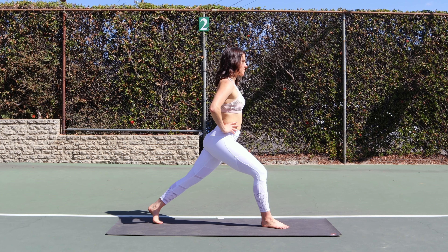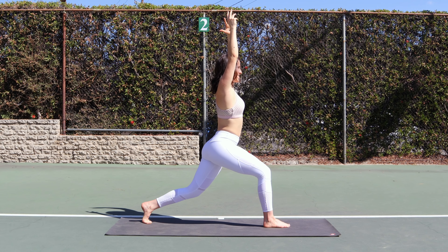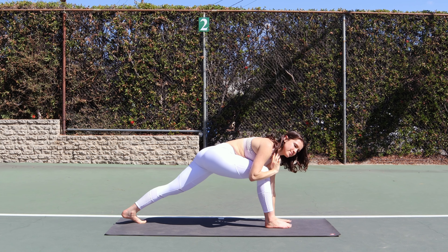Time for the other side — lunge your left leg back, hover your left knee, and begin to twist: 8, 7, 6, 5, 4, 3, 2, and 1. Hands up, lunge time: 9, 8, 7, 6, 5, 4, 3, 2, and 1. Left hand down, right hand up — deep breath in and out, both hands down. Step up to your forward fold, come all the way up to standing.